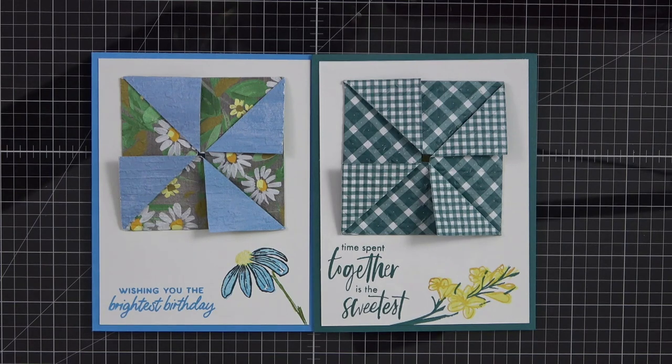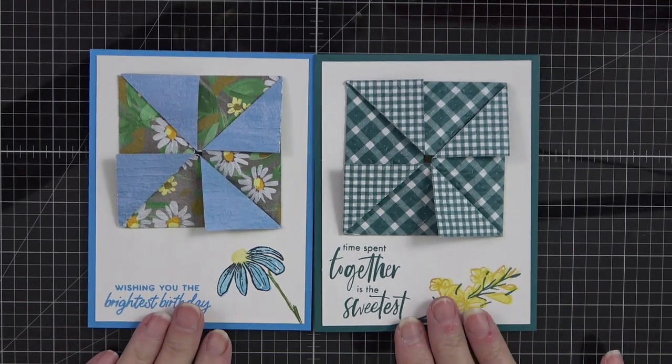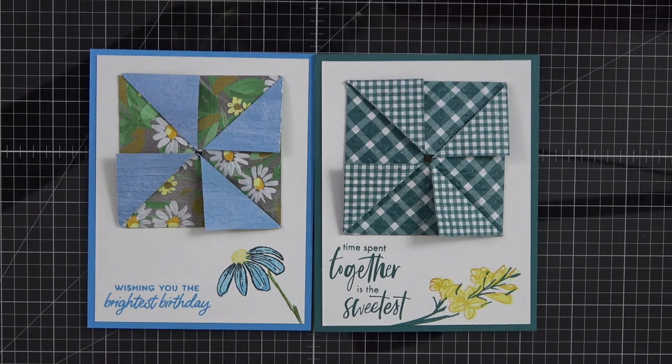I did not put a piece of card stock inside but I will, so there will be a piece you can sign, write a message on, or stamp a sentiment — whichever you prefer. Both cards turned out adorable — different but stunning in their own right. God bless and keep you, and as I always say in closing, let everything that you do and say bring glory to our Father in heaven. If you saw anything you'd like to purchase, please visit my website listed below where it says 'click here to shop.' Thank you so much, and until we craft again, God bless and keep you. Bye bye!